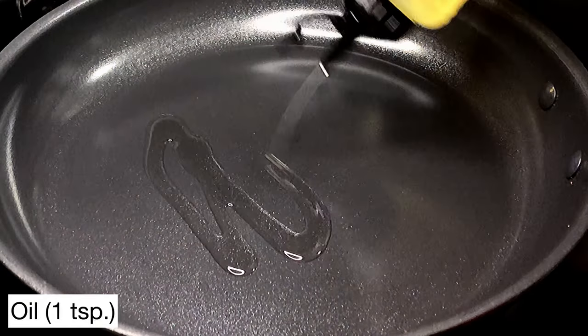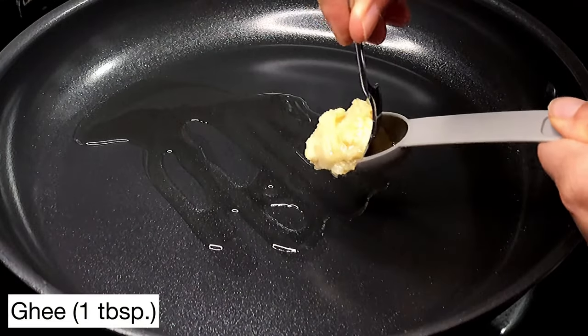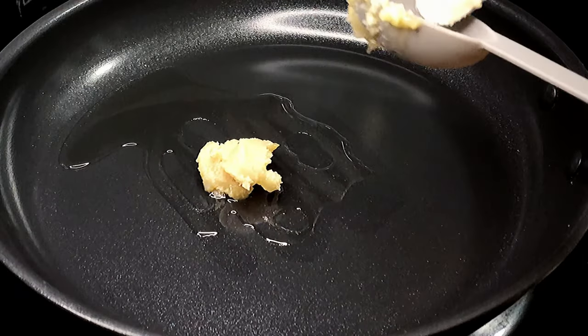Set a pan on medium heat and add about one teaspoon of oil. To that we're going to add one tablespoon of ghee. We added oil so the ghee doesn't burn.